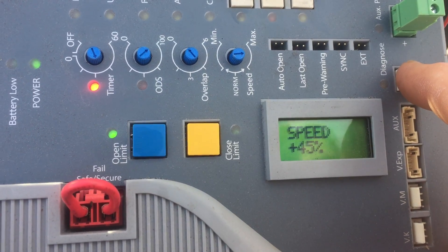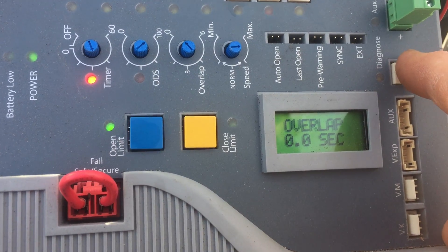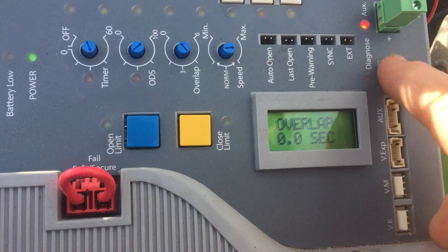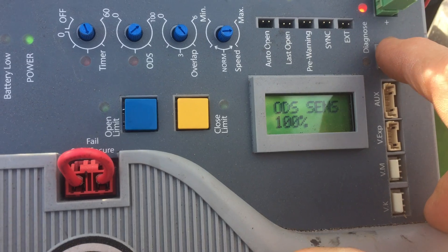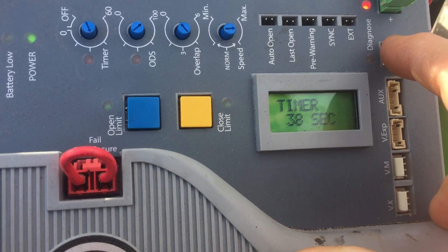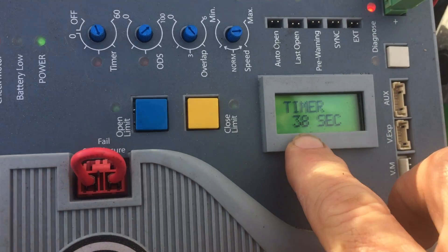Speed is plus 45 percent. Gate overlap — if you have two gates, you can have one start later than the other one. ODS is the obstruction detection sensitivity; the construction center has it turned all the way up because they need to replace the gate. Timer — you can set the timer right from here and know exactly how many seconds you're setting it for.